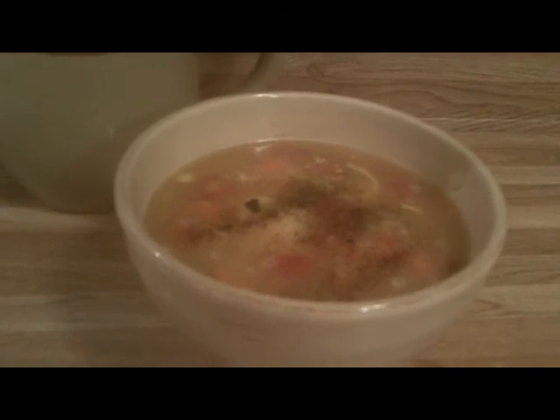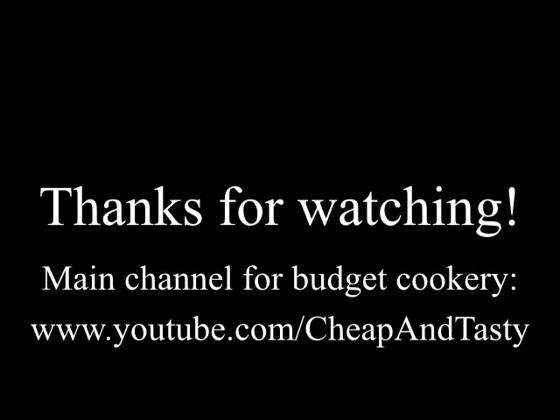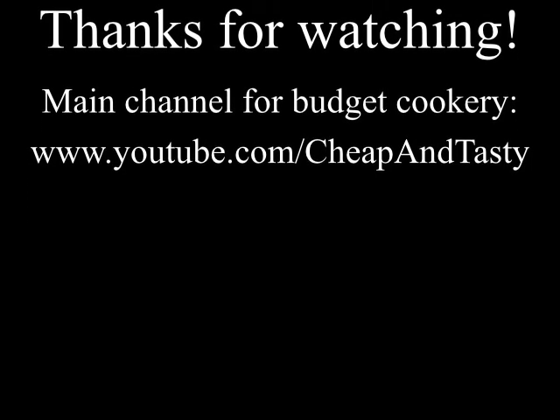Thank you for sticking with me — it was a long video for not really being a recipe, more of a conversation about what I was doing. It turned out to be really tasty, so good luck with this. Give it a shot and let me know in the comments how it turned out and what you put in yours. Thanks for watching — you've been in the kitchen with Dinah.